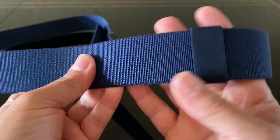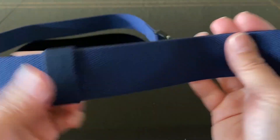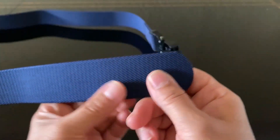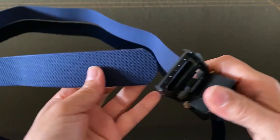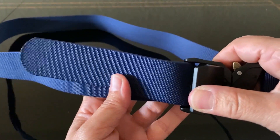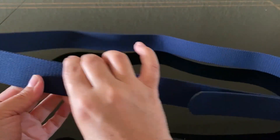This tactical belt has a simple, clean, minimalist design and prioritizes functionality. The 1.5 inch nylon webbing feels thick and strong — supple enough for comfortable wear but stiff enough to hold its shape under pressure. There's no fraying or loose threads; it's made of good quality material. The quick release buckle is really easy to use — simply push it down and it's nice and secure.